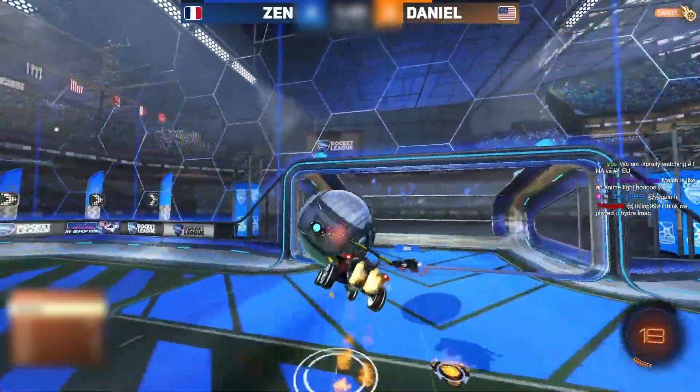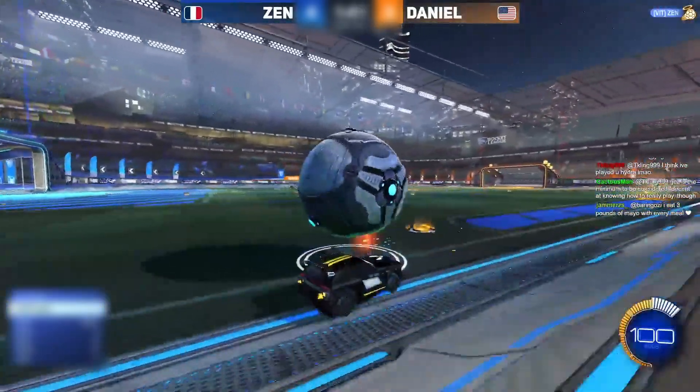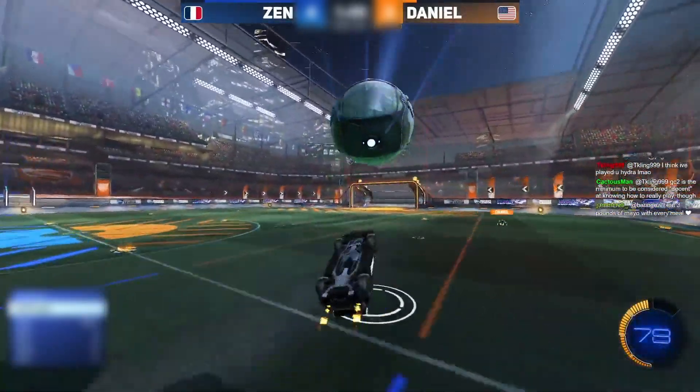Daniel cuts it directly back towards the net. A lot of movement to try and fake Zen out for the eventual shot, but Zen handles it easily.